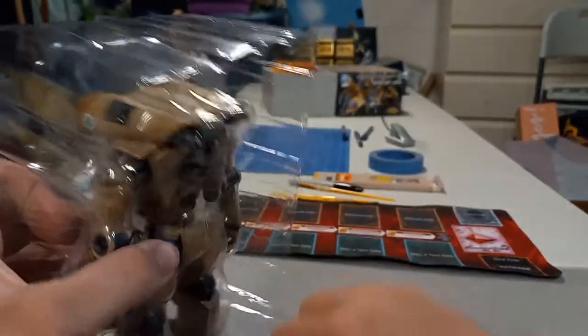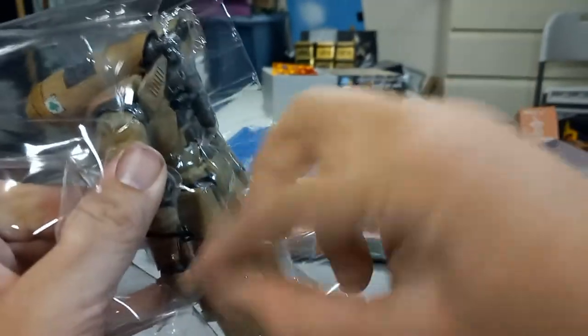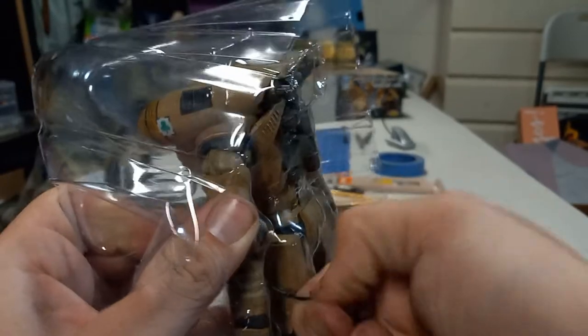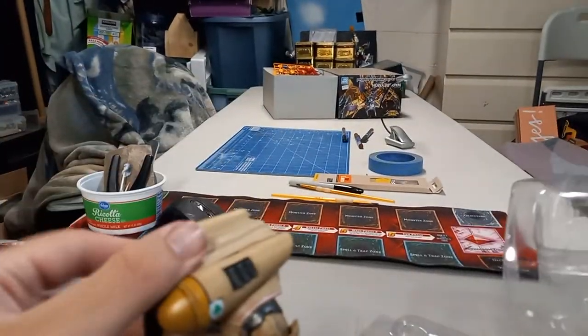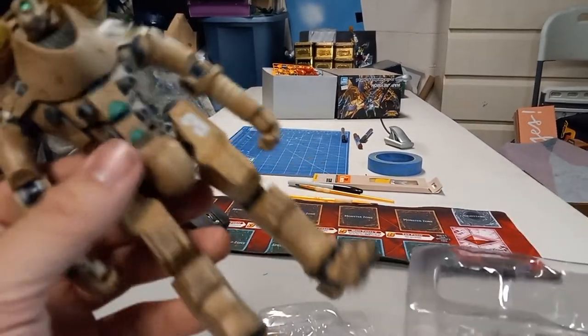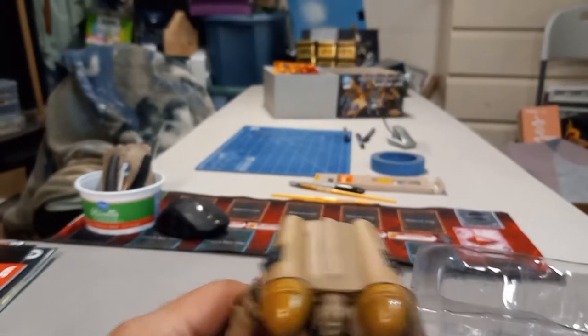And out! Awesome. These twist ties are tough, tough suckers. And boom — he's out. Oh, he stands up pretty good — must be because of those large feet. Let's get him focused though. I didn't realize I was out of focus until I got him out of his plastic prison.